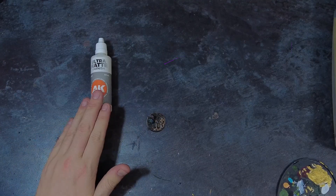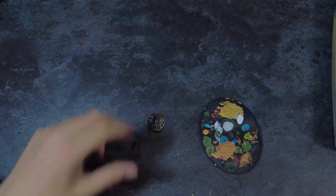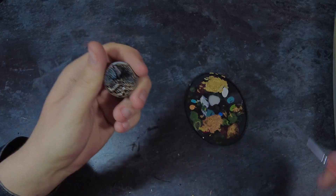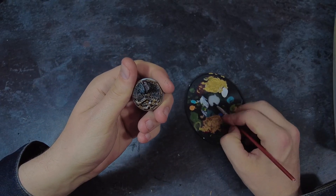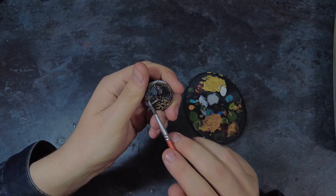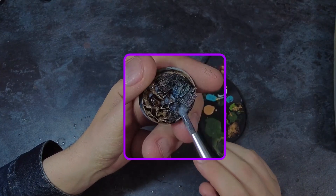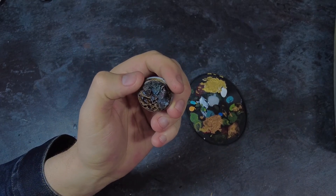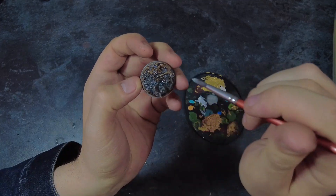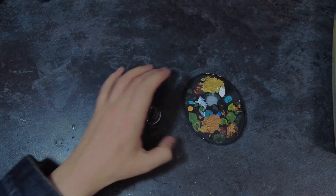Now, some washes — including the ones I'm using here — can leave behind a glossy finish on your base. While this may be an effect we want in some circumstances, such as on wet sticky gooey mud, we want to be able to choose where these effects take place. To help with this, I'm going to apply a couple coats of a very strong matte varnish to the whole base — mud, debris and rocks — which will knock back the shine and also protect the work that we've done so far.